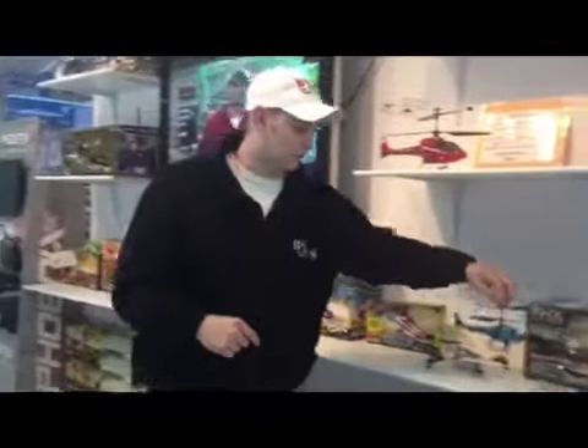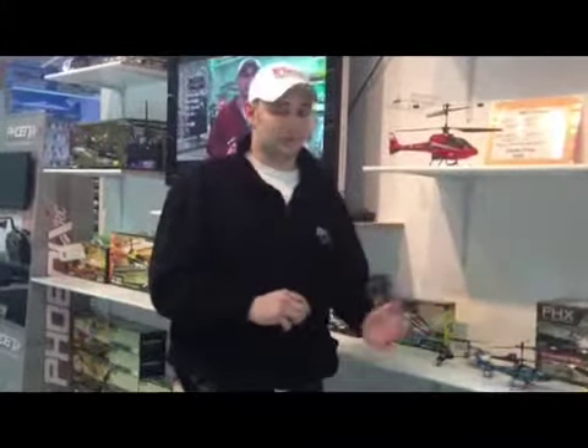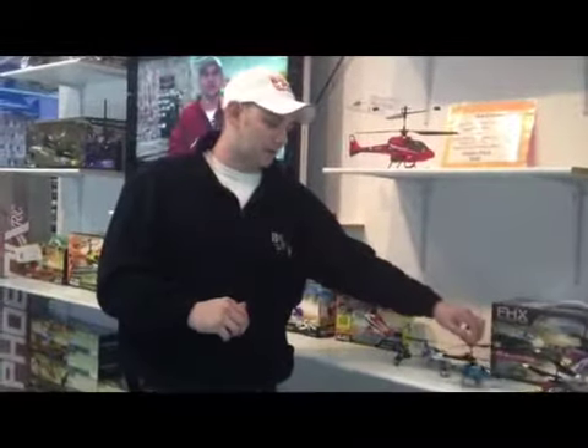It's quite different from the stuff we sell in the store here. One difference is you can get full parts replacement for a couple of years, if not at least a given year. So if you break any single piece on your helicopter, you don't have to throw it in the garbage. That is the difference between the hobby grade one where you can get the parts, and something you can't.